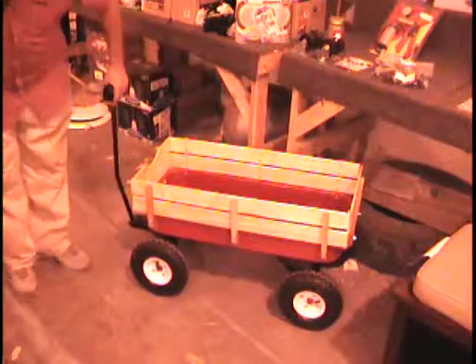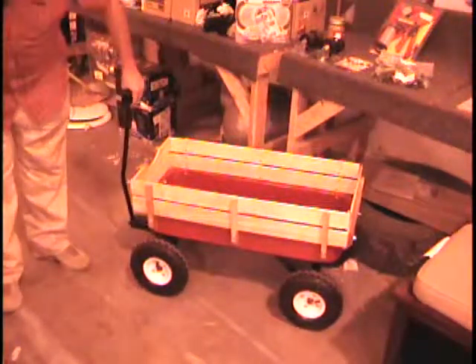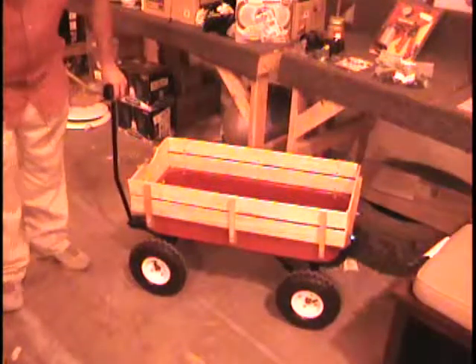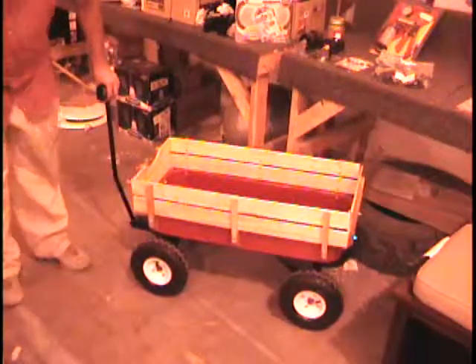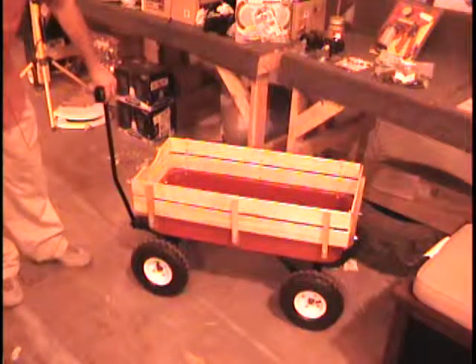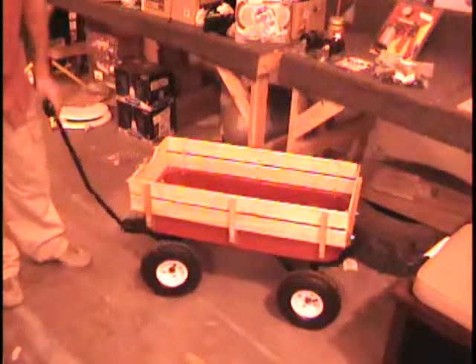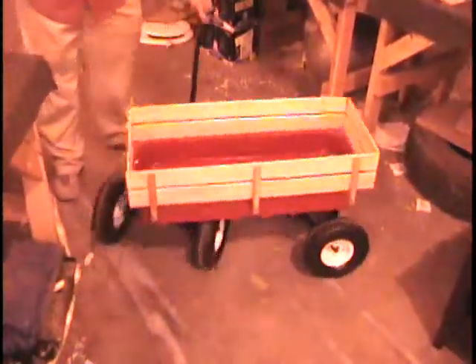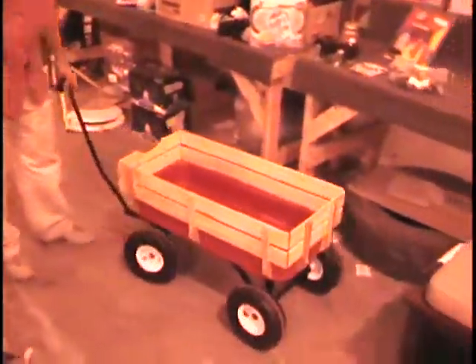All right, everybody. I have a wagon — actually, this is a Harbor Freight version, not the Western Flyer. It's got big inflatable tires, a steel body, and wooden rails on the side. This wagon retails for $70 at Harbor Freight.